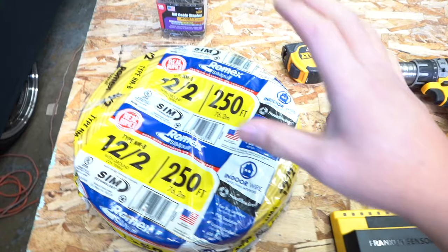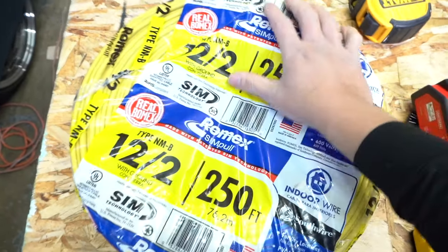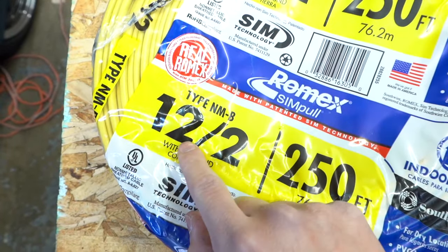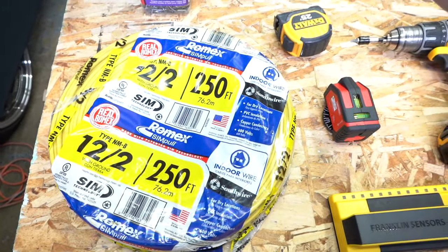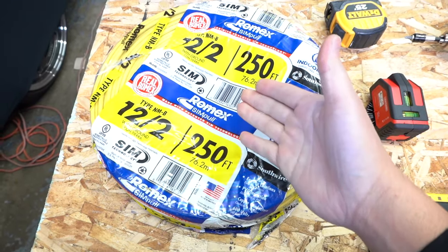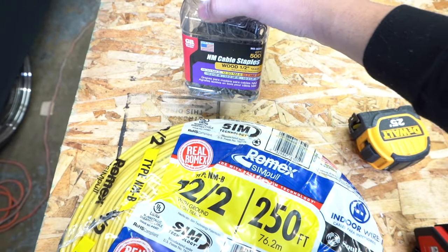Here are the tools you need. For wiring I'm using 12-2 wire — depending on your area's code, but for me I use type NMB 12-2. I bought 250 feet because I'm installing six pot lights running through my whole living room. More is better so you don't run short.